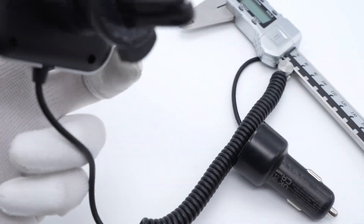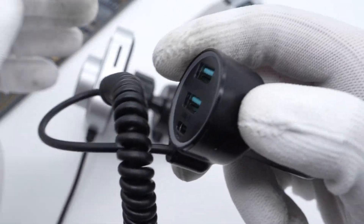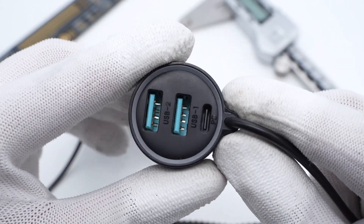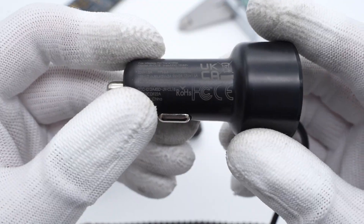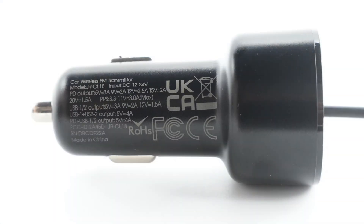Except for the car charger itself, it also comes with a media player module that can play music via Bluetooth and speaker. The car charger module has two USB-A ports and a USB-C port. It adopts a black matte shell and the DrawingRoom logo is printed here. The spec information is on the other side. Model is JR-CL18. It supports input of 12–24V, and the USB-C can support up to 30W. The USB-A port can support up to 18W.